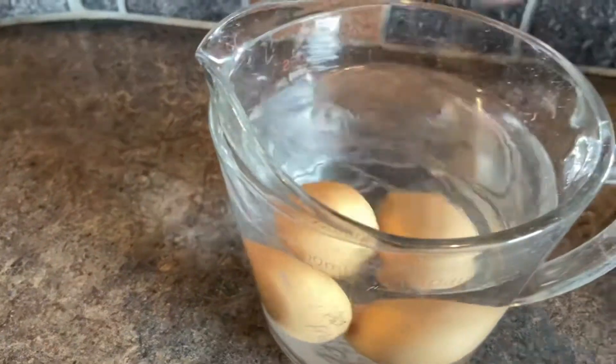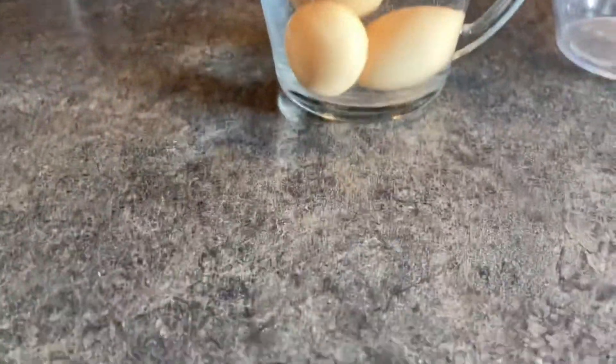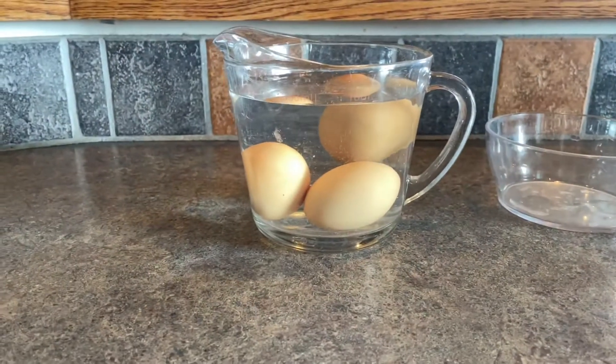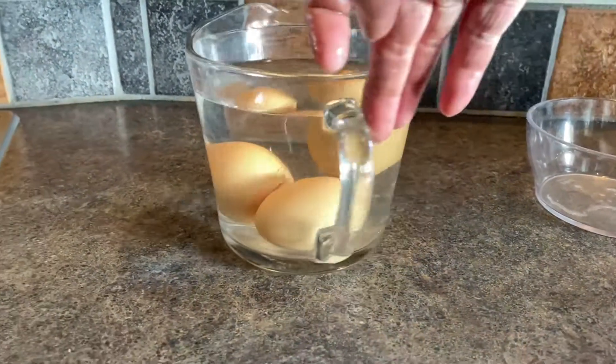It is okay if they just start to tip up a little bit in the water, but you never, ever want to eat an egg that actually floats. This is especially helpful for people who have free-range chickens who possibly don't know how long an egg has been outside.